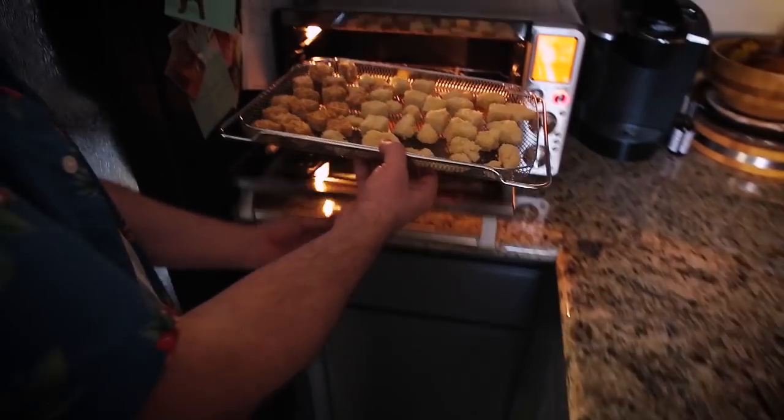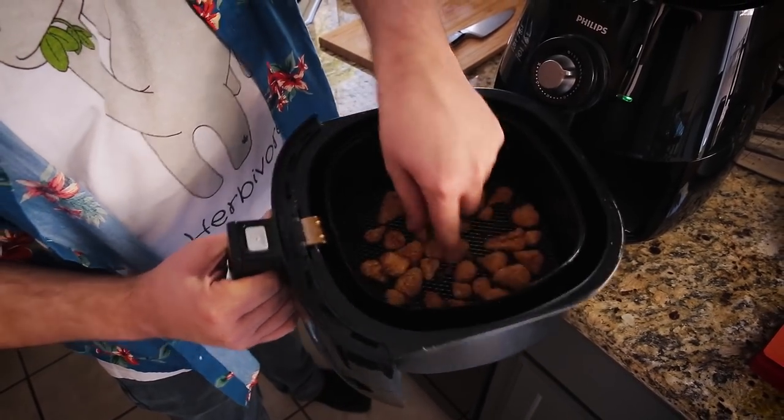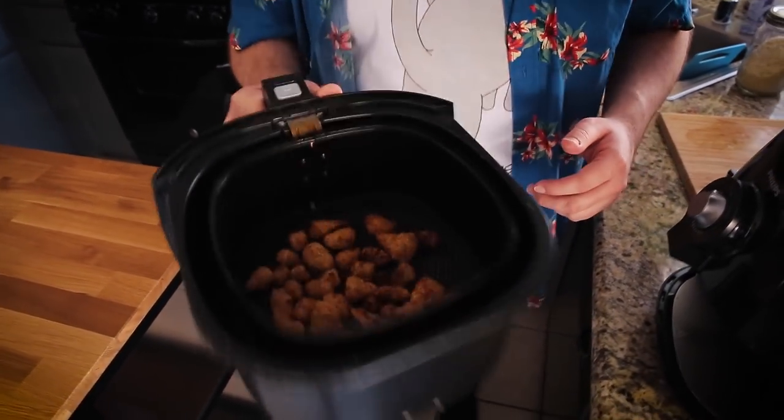It'll probably take about 15-20 minutes to cook everything and I might flip them halfway through to make sure they get browned on all sides, even though air is coming from all directions. The pieces in the smaller air fryer were really small and are already pretty crispy after just five or six minutes — I'm giving them a toss and putting them back in for a few more minutes. The cauliflower pieces in the smaller air fryer are actually done already after about 10-11 minutes. You can hear that crispy sound. Things cook more quickly in the smaller one.